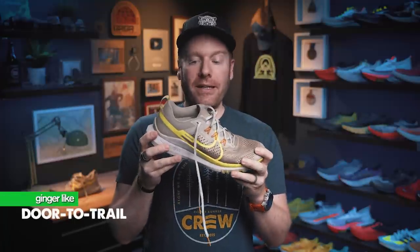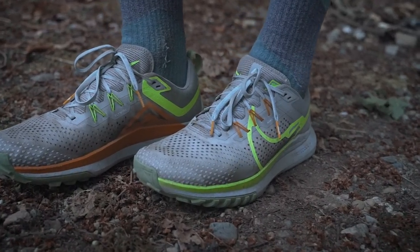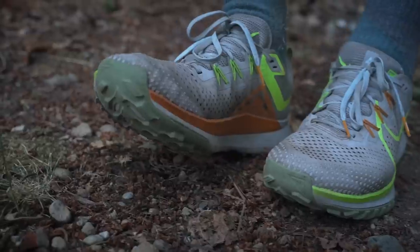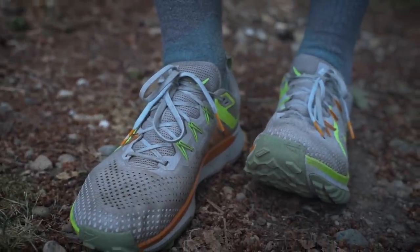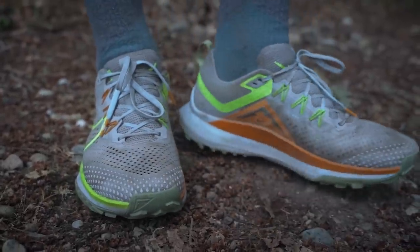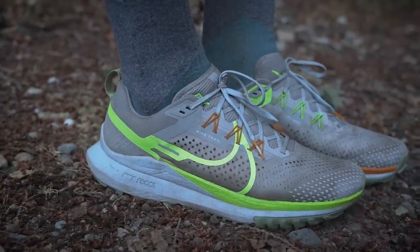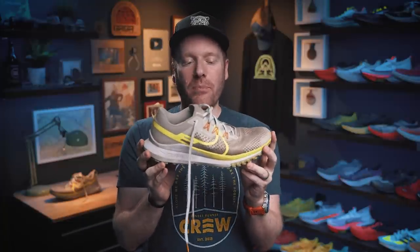I like that perfect door-to-trail shoe concept. I think there is a big market for people who are looking to pick one shoe that can take you from your front door down neighborhood streets and onto trails, maybe getting some single track — all on the same run. This seems to be the first shoe in a while that I've reviewed that is just a road shoe with an outsole tread and does a great job of both. While it's not a master of either, it does a great job of bridging the gap.